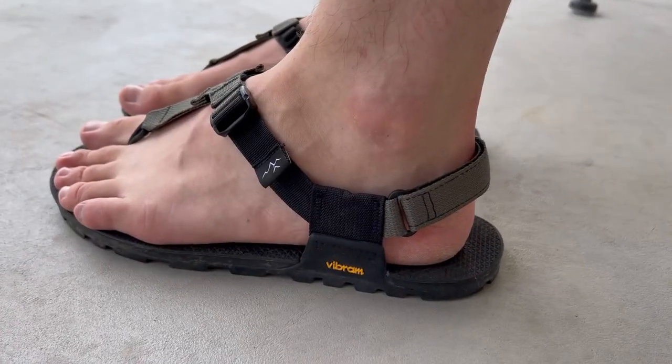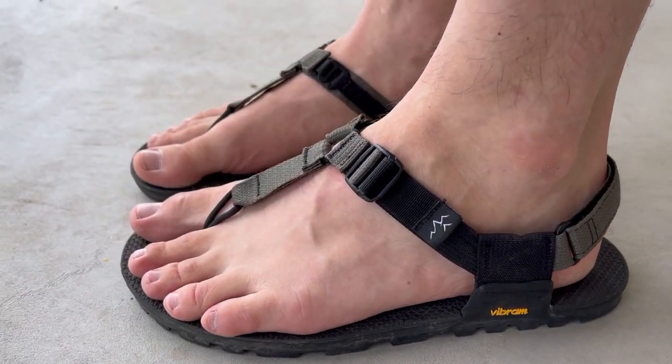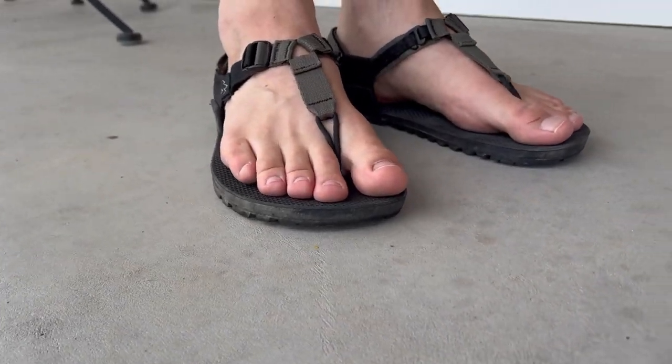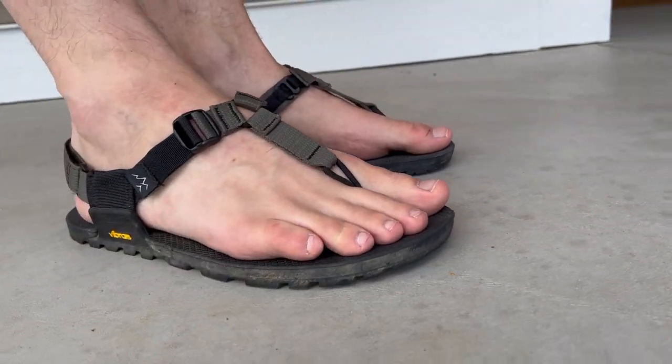Much better. Got the running clothes, got the double stroller, and we have the Bedrock Cairn Adventure sandals, which are Bedrock's most basic adventure sandal. My name is Nick. I'm into minimal style running, sandal running, and I'm trying to make these videos and comparisons to help you make a better choice when it comes to your minimal style footwear and sandals.